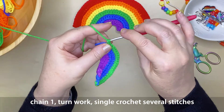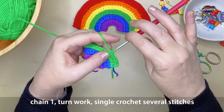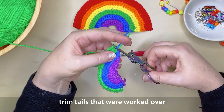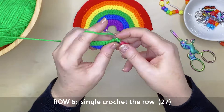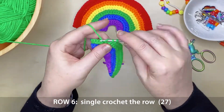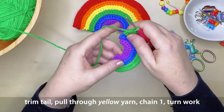Chain 1, turn your work to the left and single crochet several stitches, then trim those excess tails. Now we can trim those tails that we just worked over — give the snip, work the rainbow a little bit so that those tails retract back under all the stitches. Continue with row 6, which is single crochet along the entire row for 27 stitches. This is looking seriously good already!